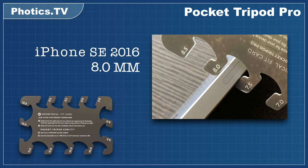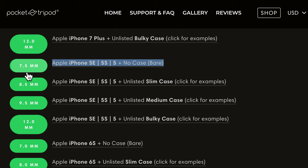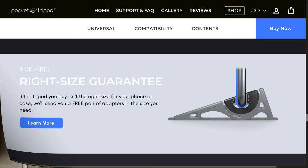As an example, I think 8mm is a nice size for the original iPhone SE. However, the Pocket Tripod website recommends 7.5mm for a bare original iPhone SE. So, even though you could save $10 by picking an exact size, that might be too limiting in the long run. You could change phones, or even cases. That's why I think it's nice to have the extra adapters.